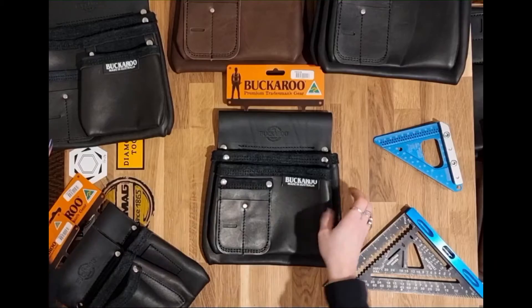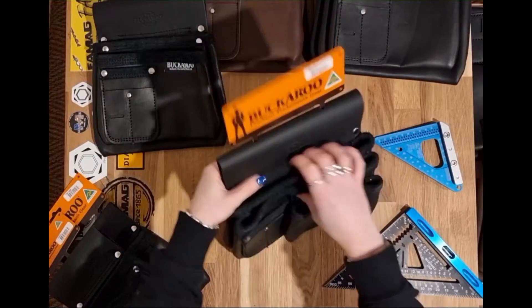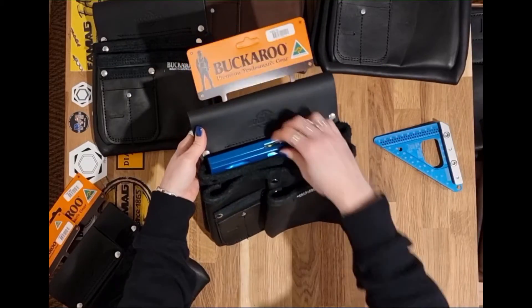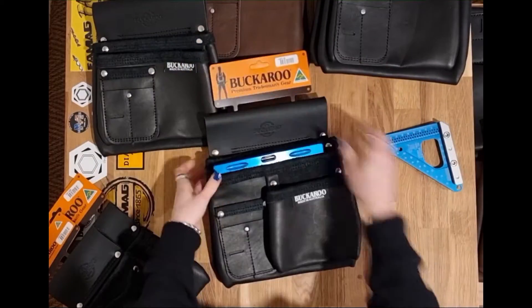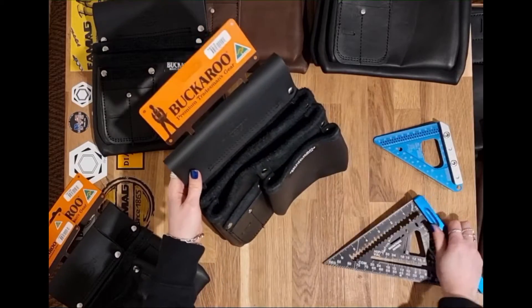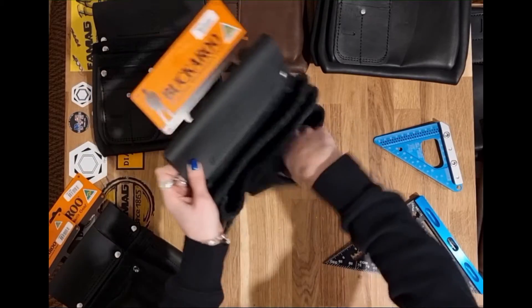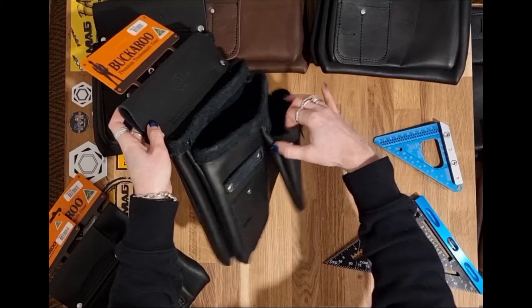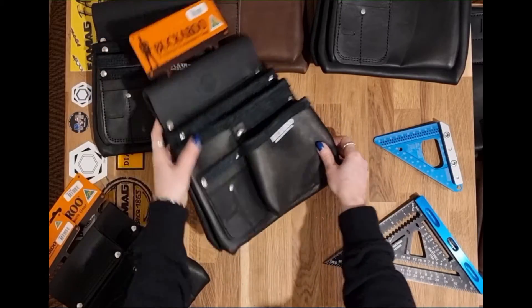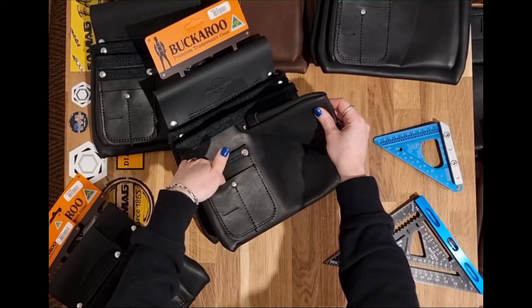The next one up is the three pocket. The three pocket one has a pocket that you can fit the seven inch square in here. It can also go in a secondary pocket as well. And then the third pocket at the front is just more for fixings really. It's quite a wide fit and the way that it's been stitched means that you can get your hand in quite easily. And again, there's this panel here for some further organisation as well.